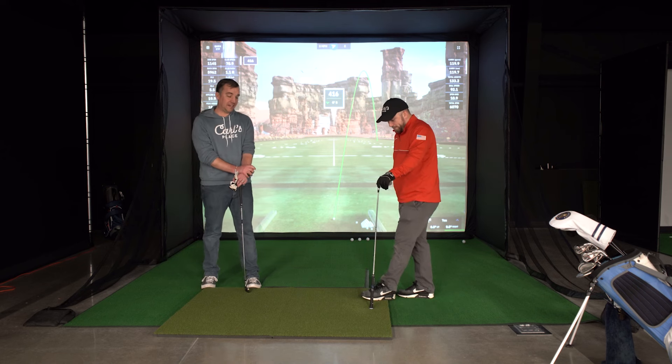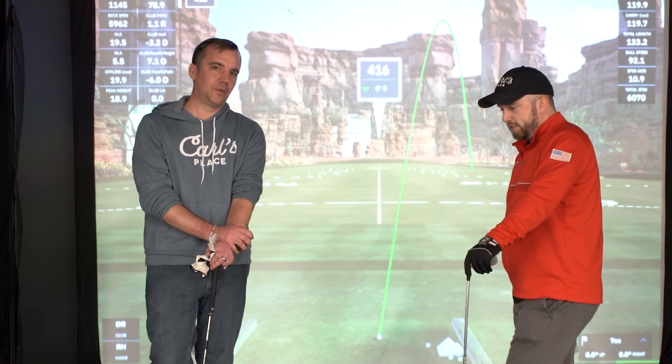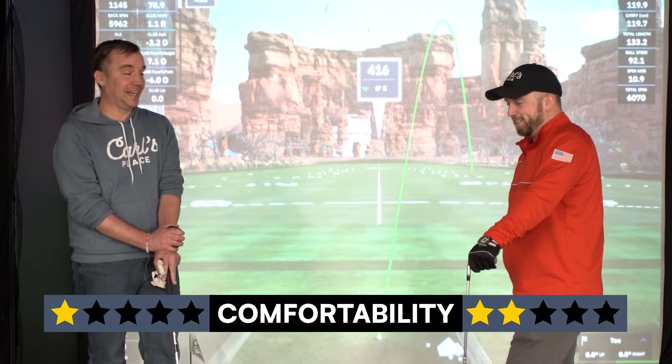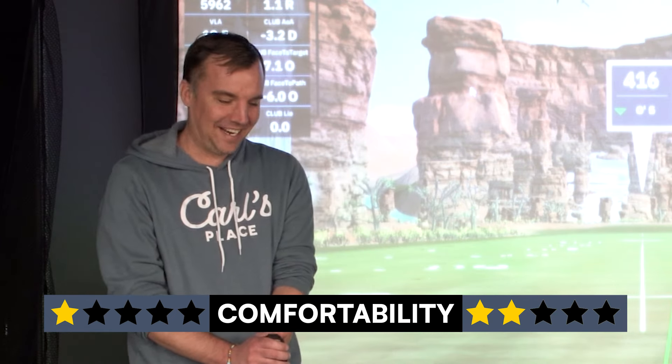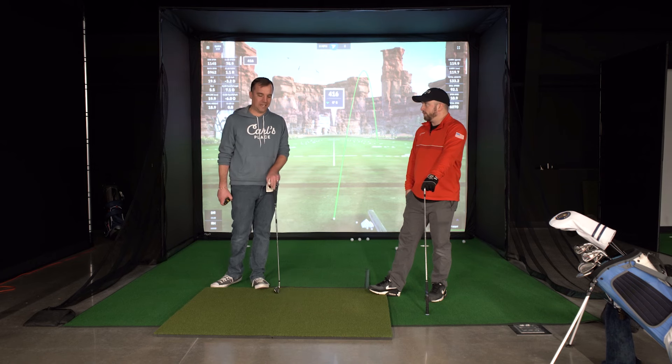Comfortability rating: both reviewers gave it a one. It's thin, dense, and it hurt when hitting off of it. One reviewer said they would not hit off this mat again. The seam from shipping creates an uncomfortable feeling underfoot — like standing on a divot — and while it's said to dissipate over time, it's noticeable right now.